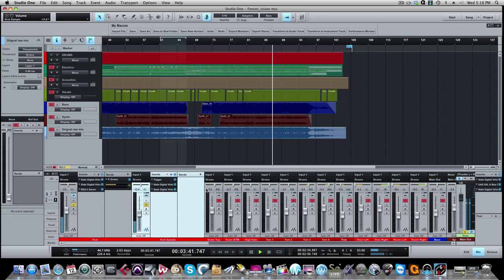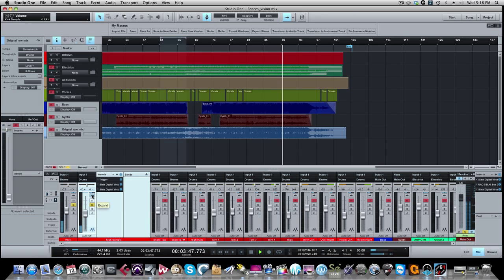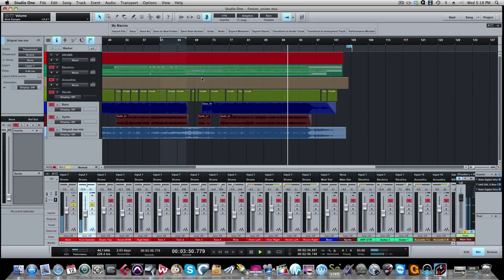There are times where over-compressing is appropriate if you're going for a certain effect, but in most times when you're just trying to cut down the peaks and tighten things up, use light compression. As you can see there's no compression here and we have a nice kick drum sound. So those are the two kicks — EQ on the first one, no EQ on the second one, just using the sample.